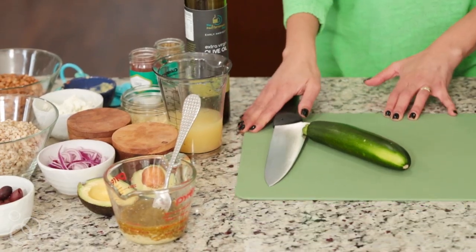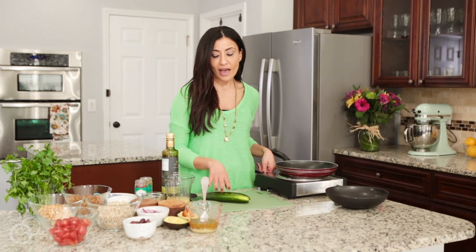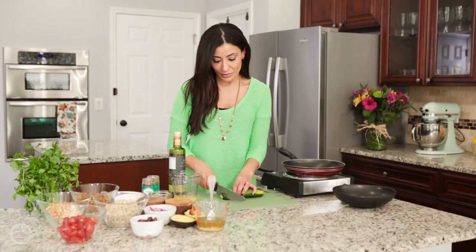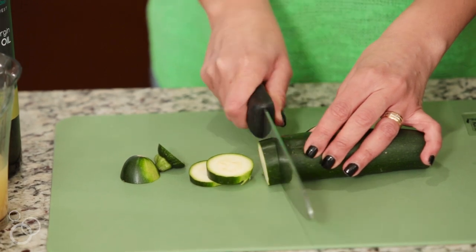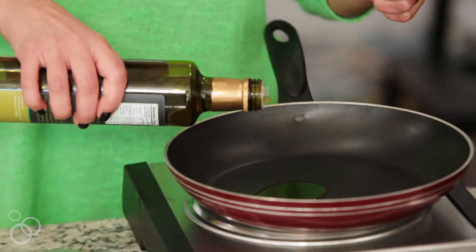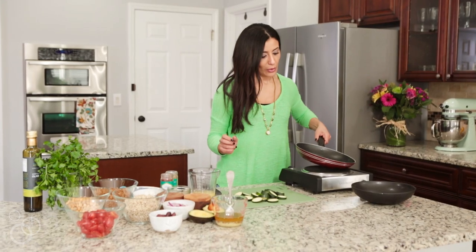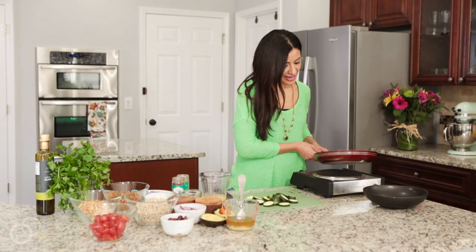With these dinner bowls I like to mix things up. I have some fresh cut veggies and then I have some zucchini that I'm going to sauté in some extra virgin olive oil, which will add a great touch to my grain bowls. You simply just slice it into rounds while your pan is heating up, then add just a little bit of extra virgin olive oil to the pan.